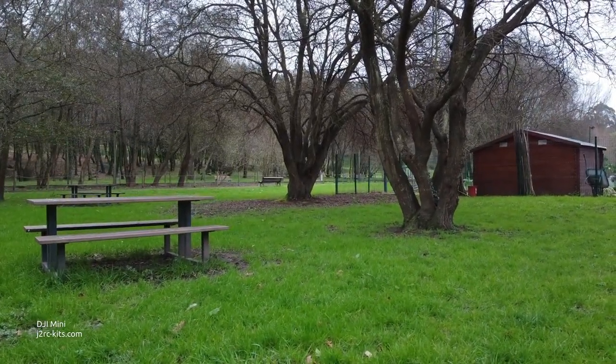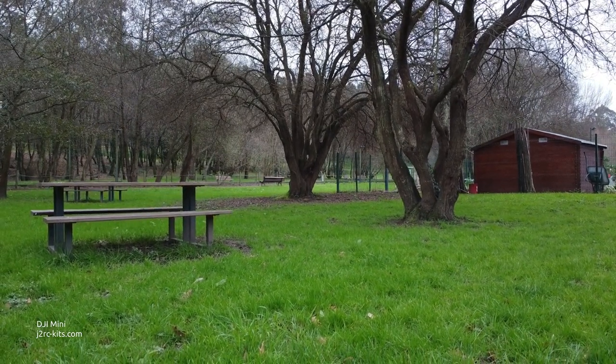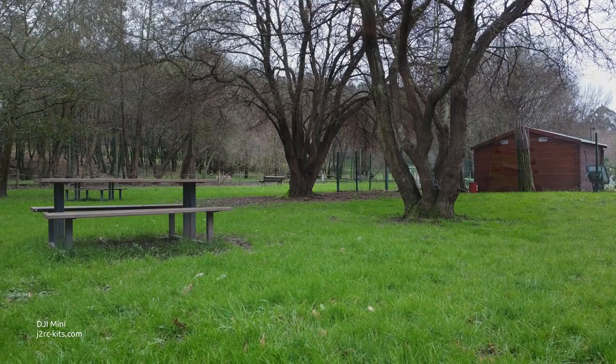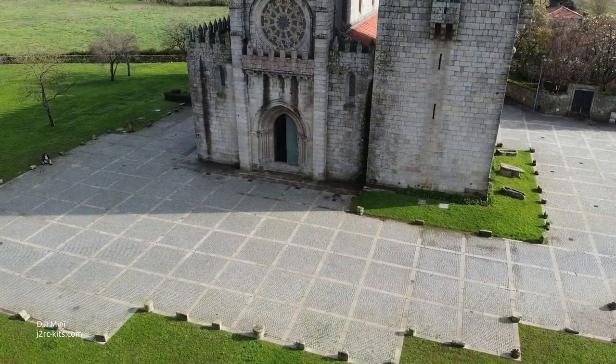I feel I need to practice a lot with the drone to get more confident with it, so I can record the kind of footage I want and also move on to other drones.